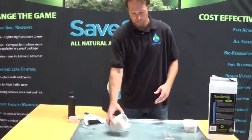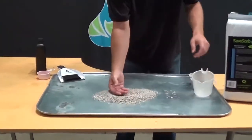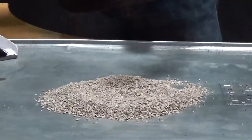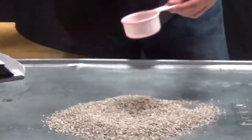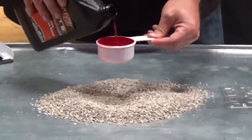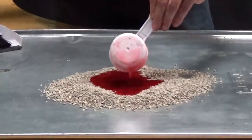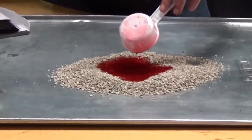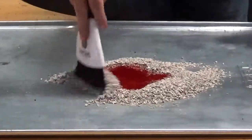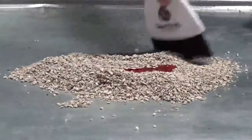We're going to start with two cups of kitty litter, which seems like a lot of product, but we'll see how well it matches up against one-half cup of oil. As we talk about all the time, clay is an adsorbent, so the oil sticks to the outside, versus SafeSoap, which is an absorbent — oil actually moving inside of the product.